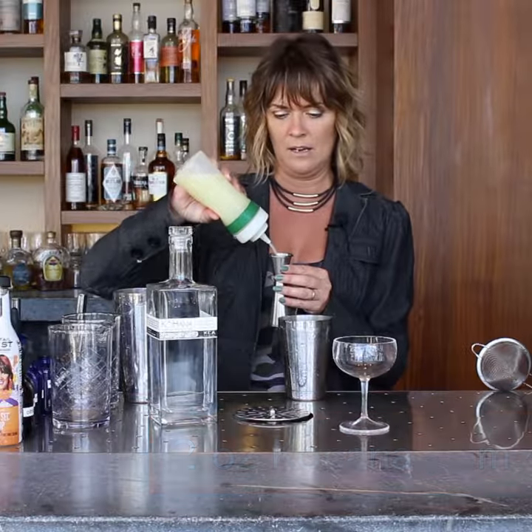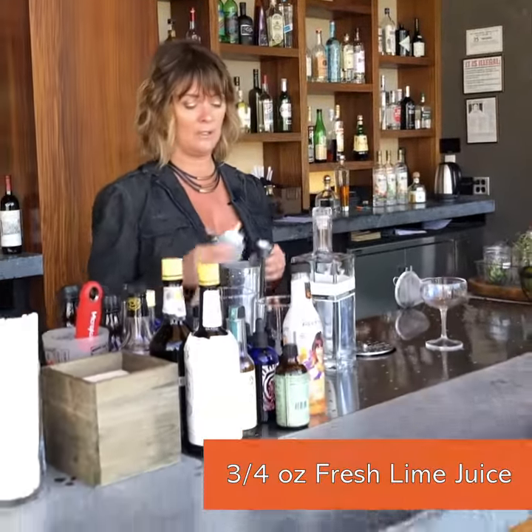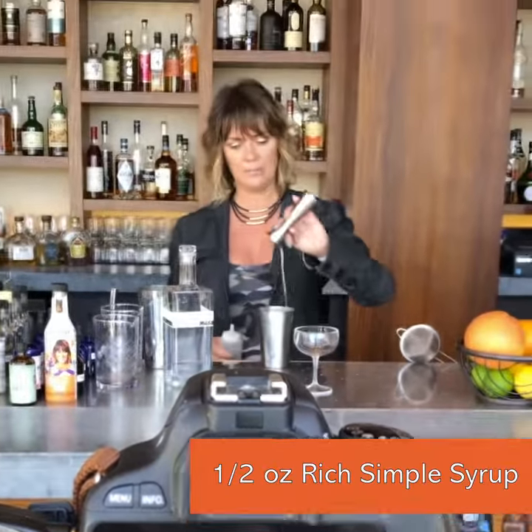So that's about two ounces of that. And we're going to add three quarters of an ounce of fresh lime juice, half an ounce of rich simple syrup. Then we're going to add a little bit of ice to that.